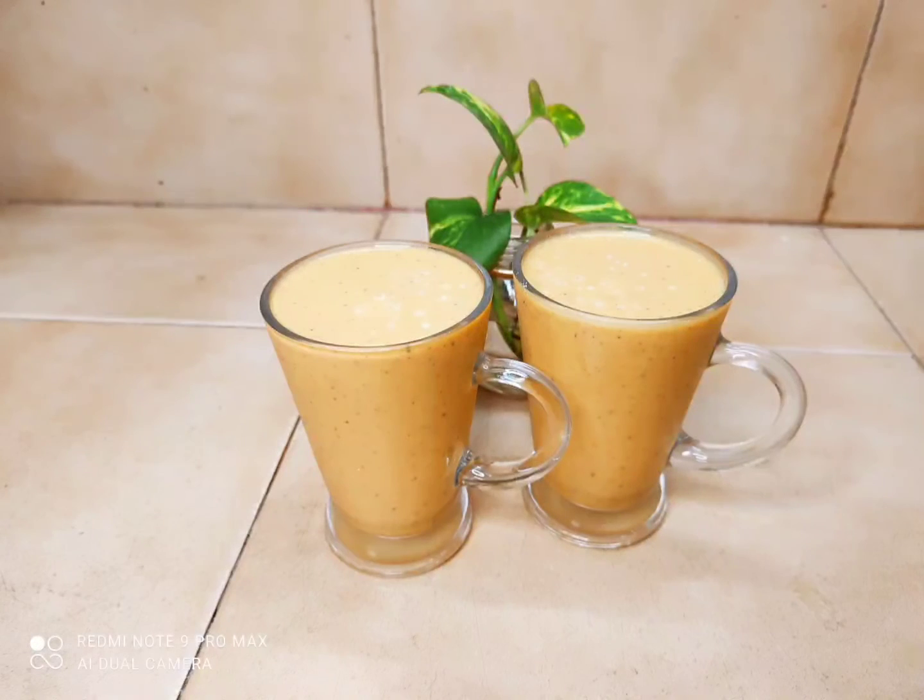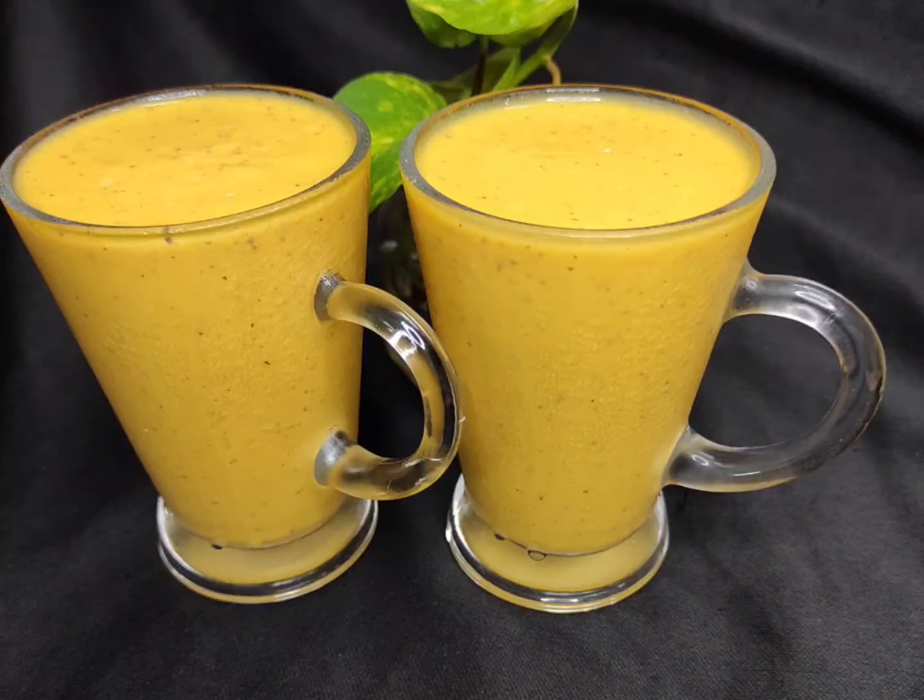Hi, hello! I have a new juice recipe. This is a good juice, a healthy juice.